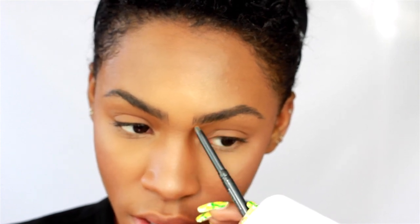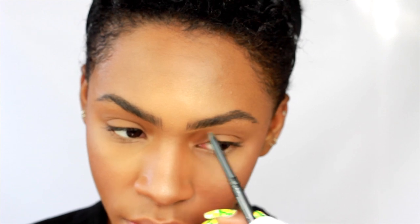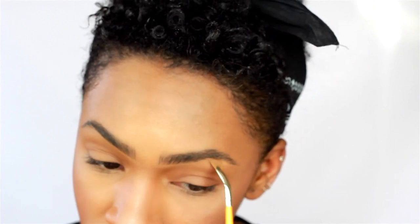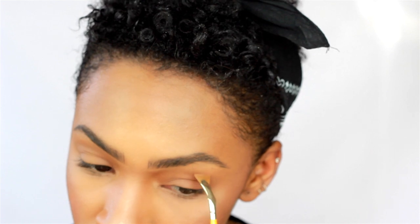Now I'm going to go back with my Cover Effects perfect pencil, which I absolutely love. I'm just going to lightly draw underneath to fix up any mistakes. There's a little baby fan brush on the other end — I'm going to pull that product down and blend it out.